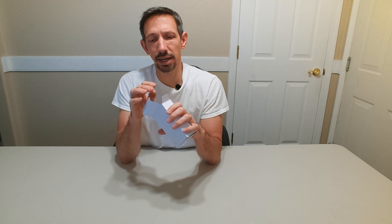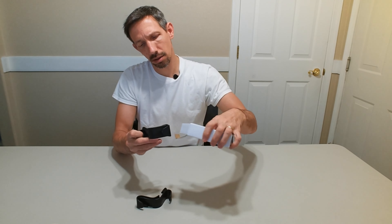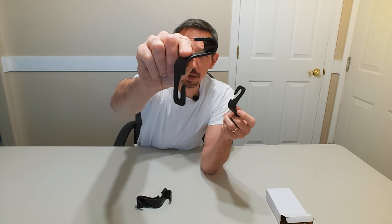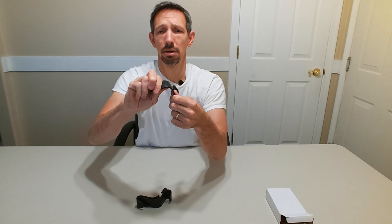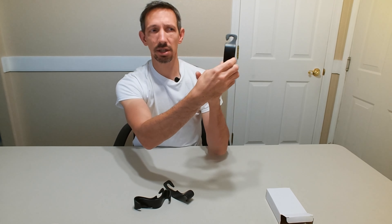These go on the back of the headrest and this is a four pack. These are heavy-duty plastic, pretty strong, and they hook right onto the headrest.